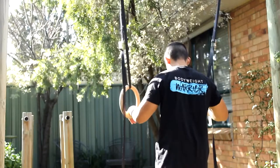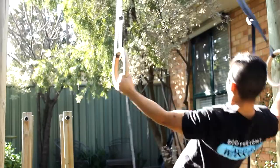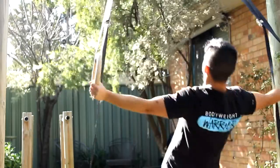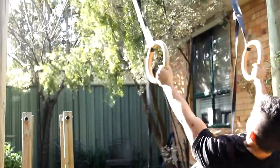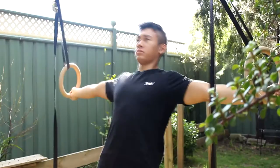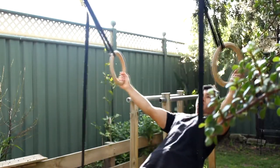Let's look at the rear delt fly. With most overhead pressing, you get a lot of activity in the anterior and lateral delt but very minimal activity in the posterior deltoid. For injury prevention, maintaining structural balance of the entire shoulder is essential, and this isolation movement is a great way to address that.